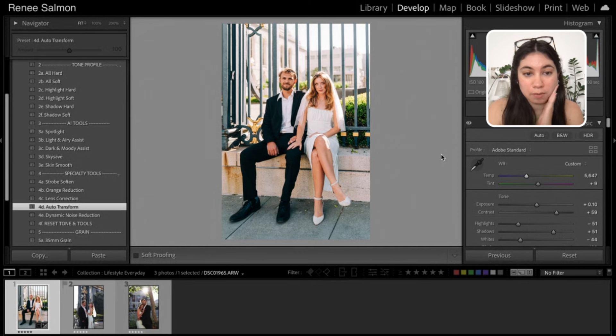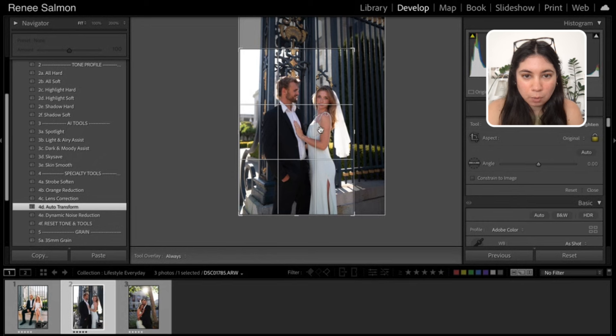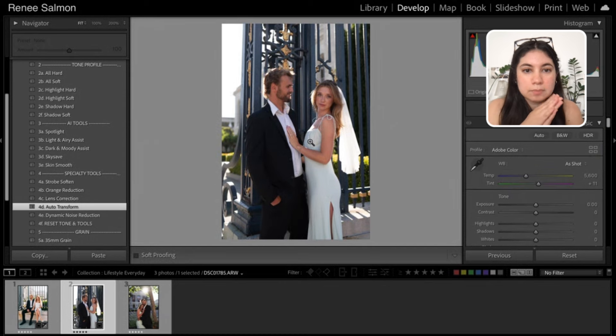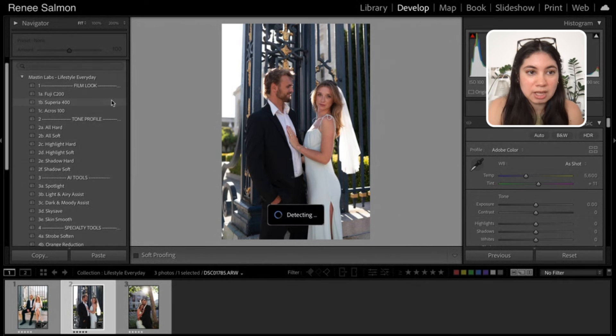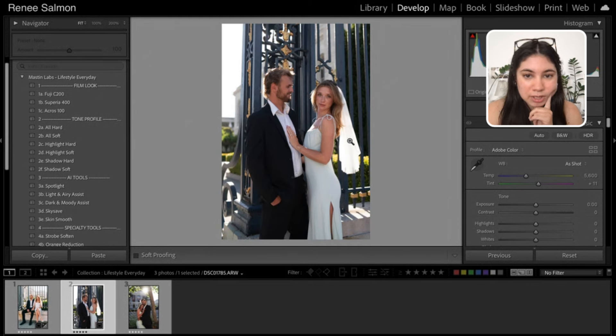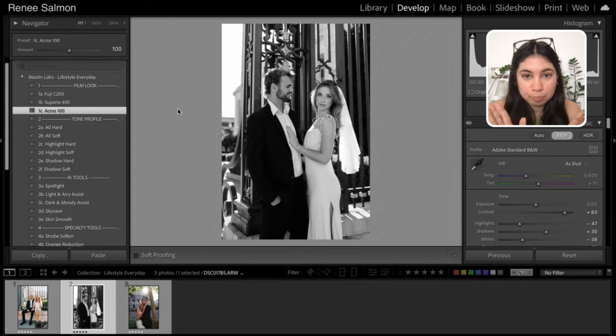This next one is a sample of one that I actually put in black and white using the Acros 100 preset. I went ahead and adjusted the crop first — I wanted to make sure I kept a decent amount of her body in the frame and that I got that beautiful veil. I think it still would have looked great in color if I had applied the same preset, but because I wanted to really highlight this beautiful veil with that light coming through — it's white — I thought putting it in black and white would really emphasize that.